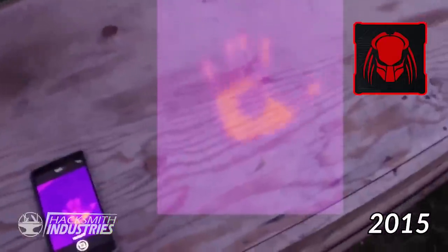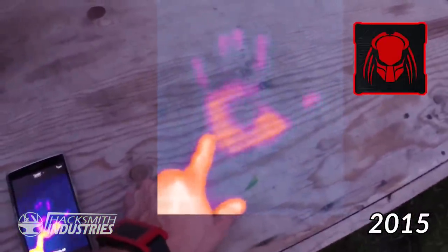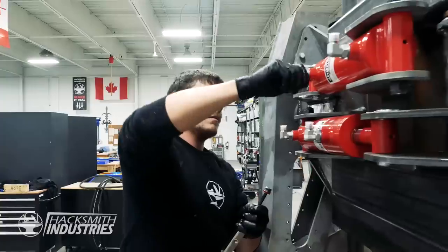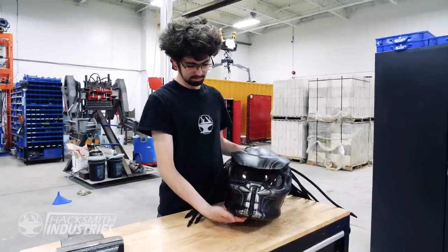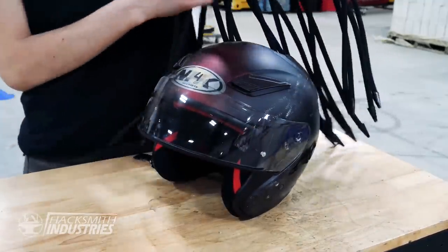In this episode of Make It Real, we're building Predator's heat vision and shoulder-mounted laser cannon. I'm excited about this project because I actually tried something similar years ago and it didn't work out — I was limited by the technology of my time and didn't have many resources or money. But now we have this awesome facility, a great team of engineers, a healthy R&D budget, and an awesome replica Predator motorcycle helmet to use as the base.